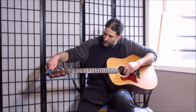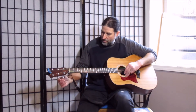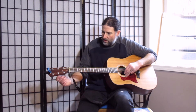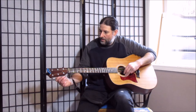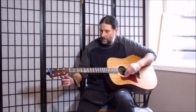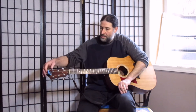This is the D — a little flat, so bring it up. There we go, D. Then the G, it's a little sharp. The B string is my nemesis — I always have the hardest time keeping this string tuned. And then we have E again.